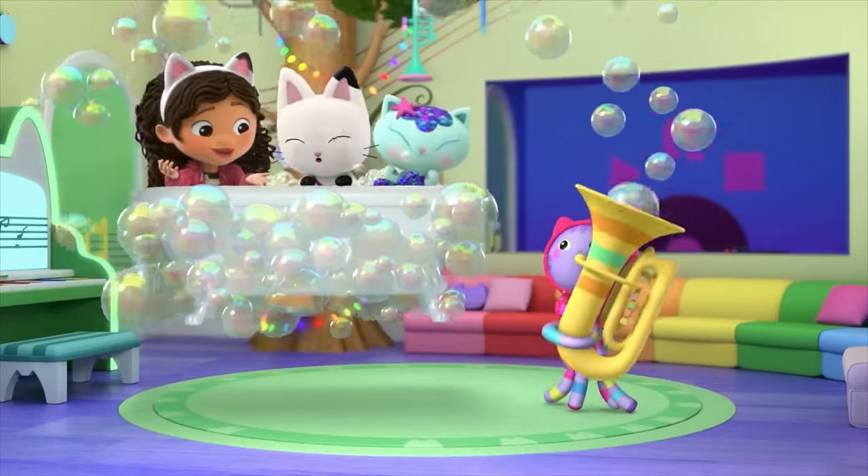Oh no! How are we going to get him down? Pandy asked. The floating spaceship reminded Gabby of Mercat's bubbles. Maybe Mercat has an idea, she said. To the bathroom. Gabby told Mercat all about the spaceship. Shimmering sea scales, Mercat said. I'm not sure my bubbles can help, but maybe Pillowcat could find a way — she likes to nap as much as Cat Rat. Good idea, Mercat, Gabby said. Let's go find Pillowcat. To the bedroom! Thanks, Mercat, Pandy said.